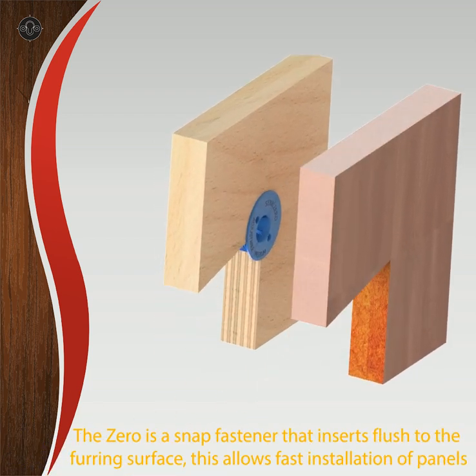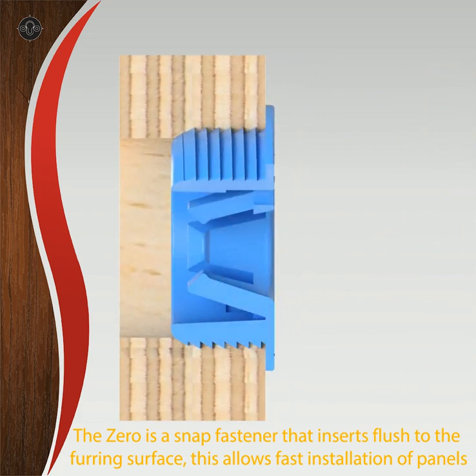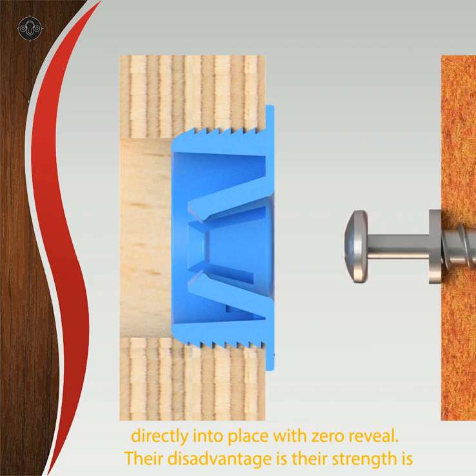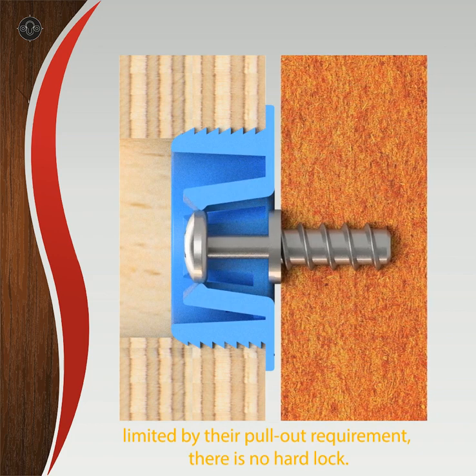The Zero is a snap fastener that inserts flush to the furring surface. This allows fast installation of panels directly into place with zero reveal. Their disadvantage is that their strength is limited by their pull-out requirement. There is no hard lock.